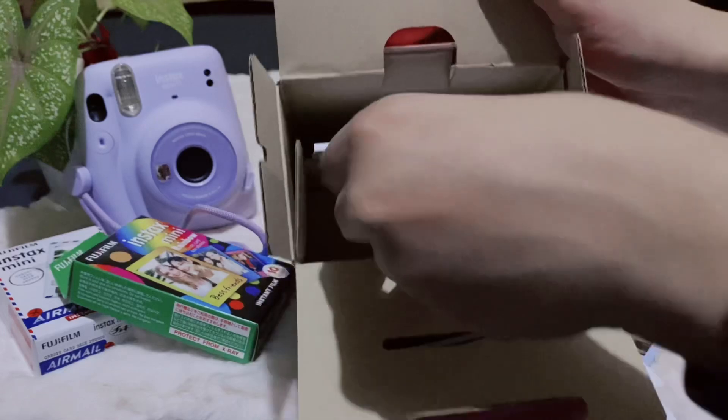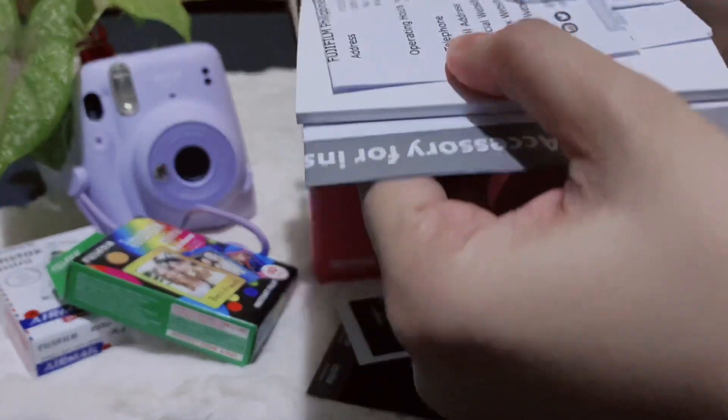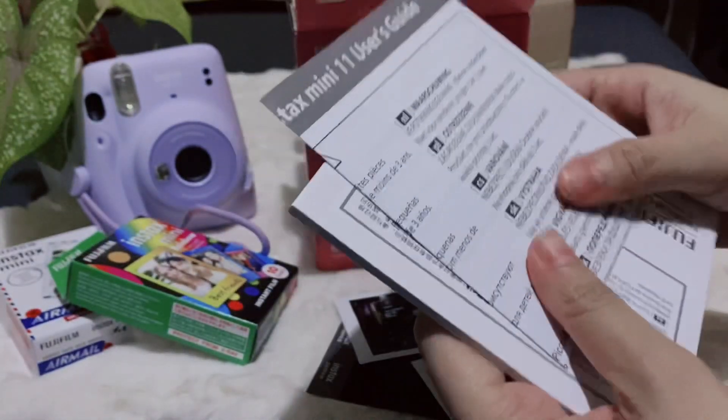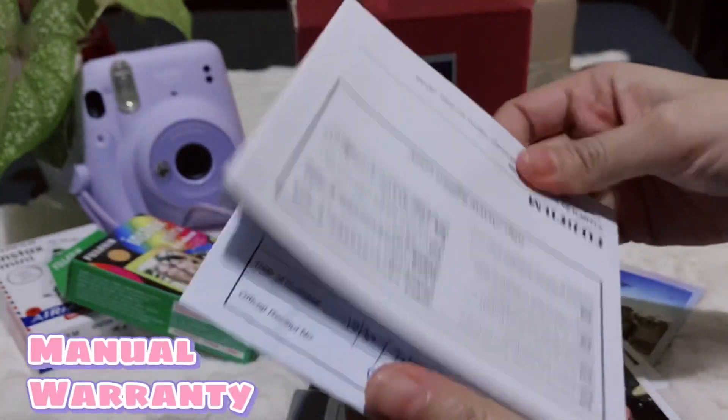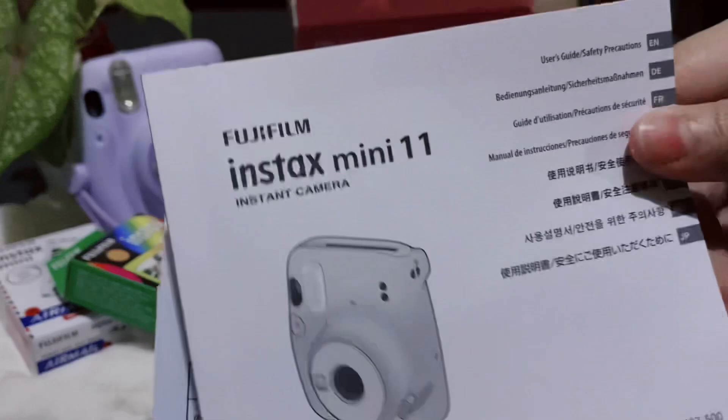Let's see what's left inside the box. So yung nandito na lang is yung manual and yung warranty.